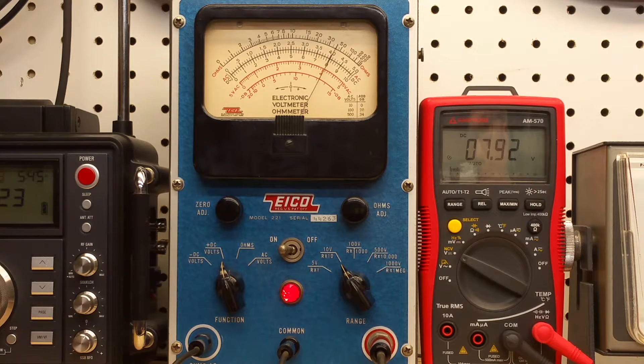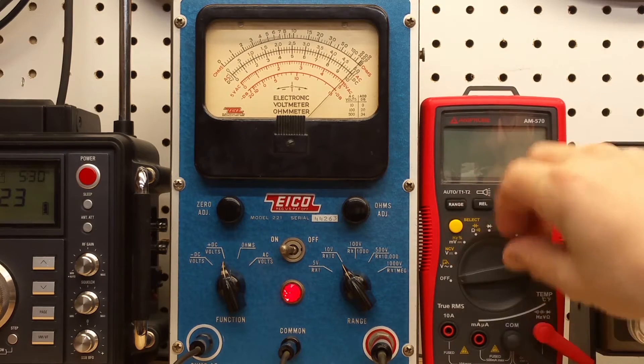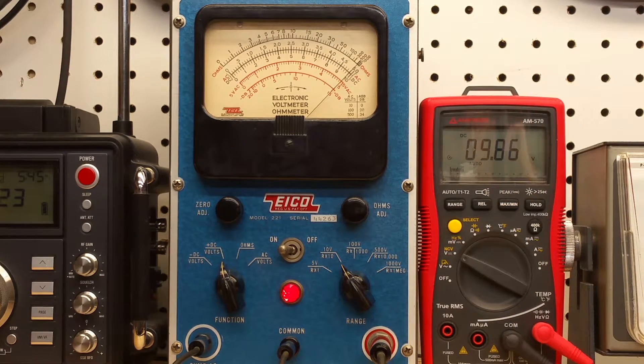Let's go up to nine volts — really close to nine, and it looks bang on. This meter appears to be more accurate for the higher voltages within each scale. Let's go up to 10 volts. There's 10 volts, and you can see we're just a hair under 10 on the ICO. Now we're at 10 on the ICO and it's 10.06 volts on the Amprobe.